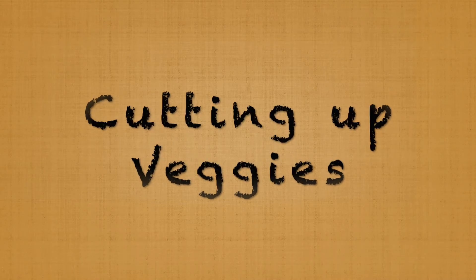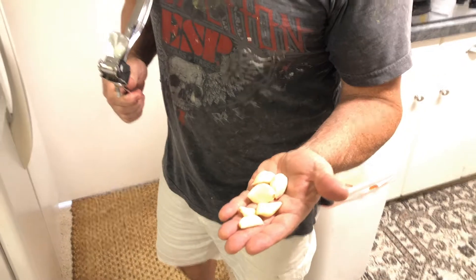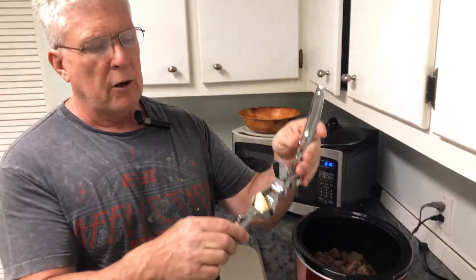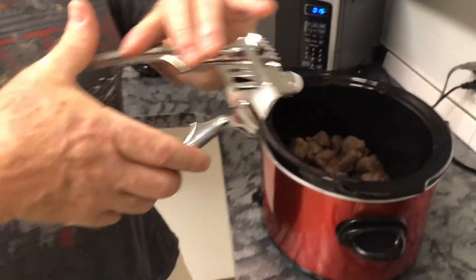The recipe calls for three cloves of garlic — I'm using probably three and a little bit more just because I like garlic. We're going to press it right into the crock pot. A garlic press makes it easy; the garlic's already peeled, just pop it in and squeeze it in.